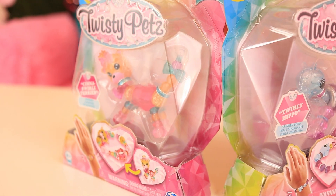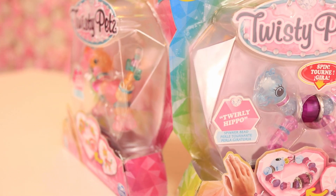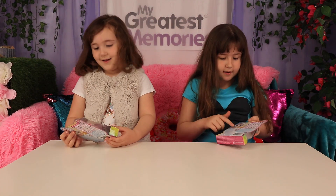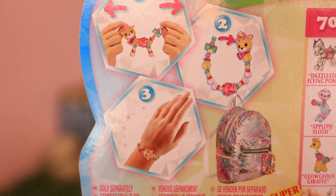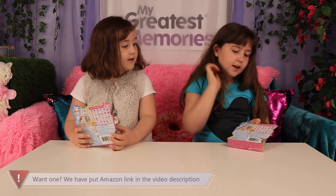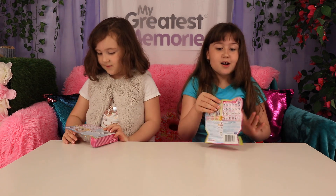These turn into a bracelet! I've got a Twirly Hippo - it's Series 4. On the back it tells you that you can put them on bags, and it also tells you how to turn them into a bracelet - you just put the head or tail. There's so many you can collect!